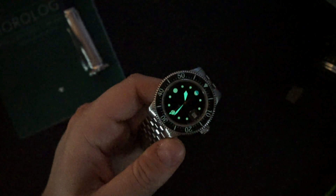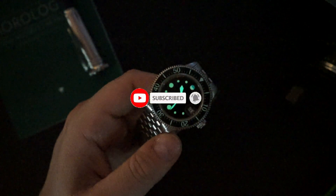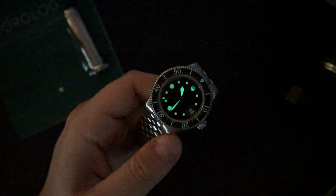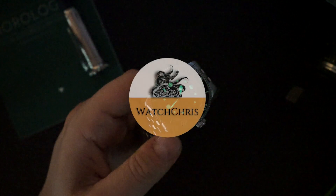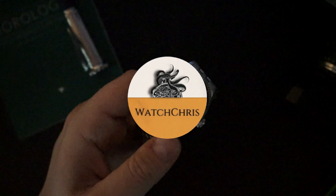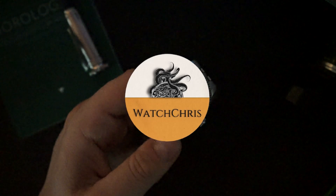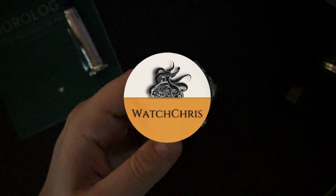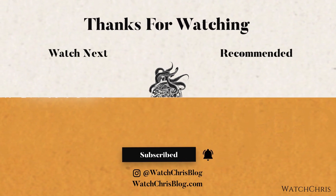Assembled in the United States — I really do like this a lot. Tell me what you guys think in the comments below. Please don't forget to like and subscribe, hit that bell icon — it's super helpful for the channel. Follow me on Instagram at Watch Chris Blog. There are Amazon links in the description; if you click those and buy anything it helps support the channel at no extra cost to you. Thanks for logging on, I'll catch you guys in the next video.